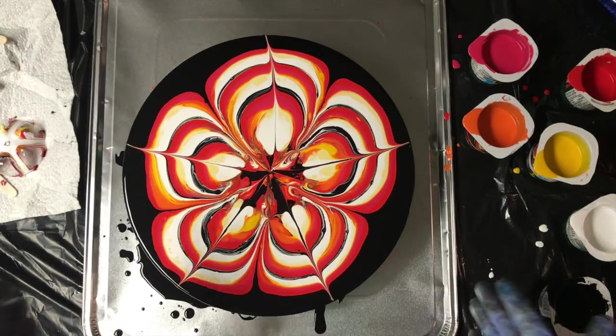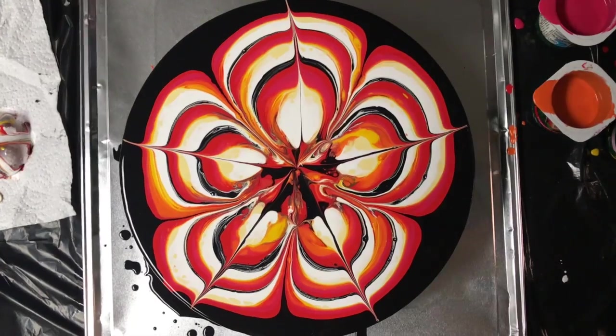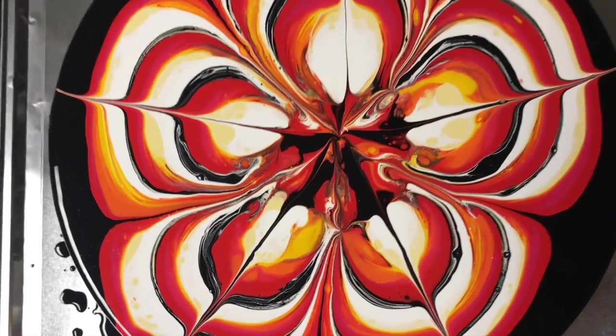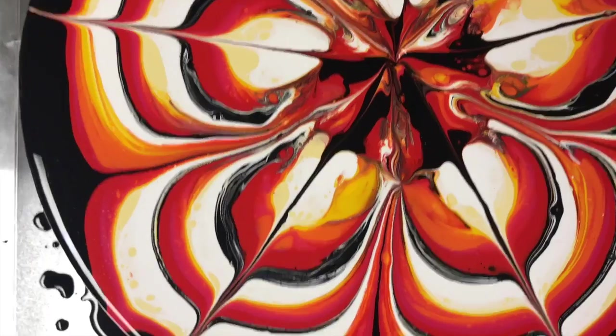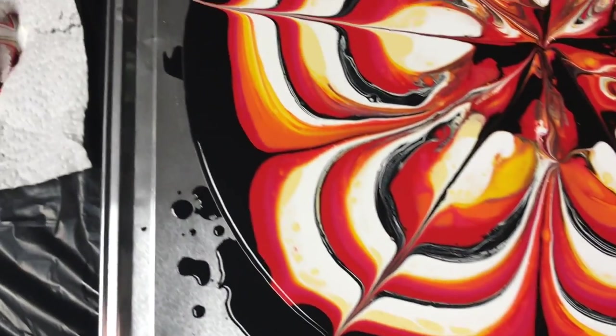I'm going to take my camera down and show you a close-up. I'm not going to lift it because it could run off and I don't want that to happen. Here's a close-up of it — it's already moving off the edge here.